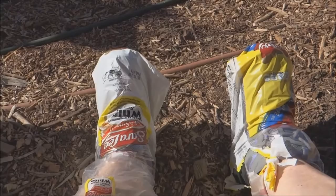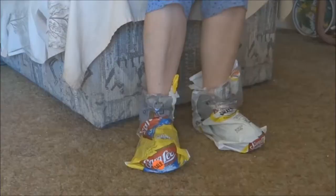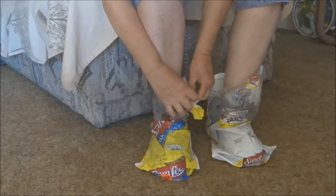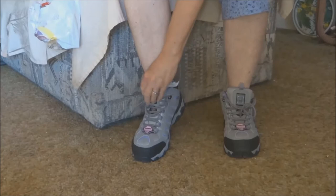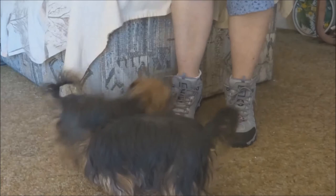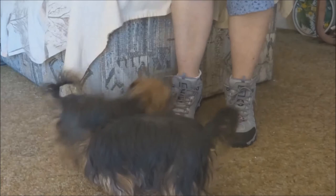Okay, let's go do the unveiling. This is the unveiling of the shoes. Let's see. Here they are. You don't like my shoes?